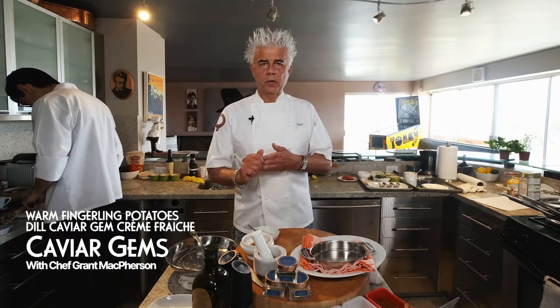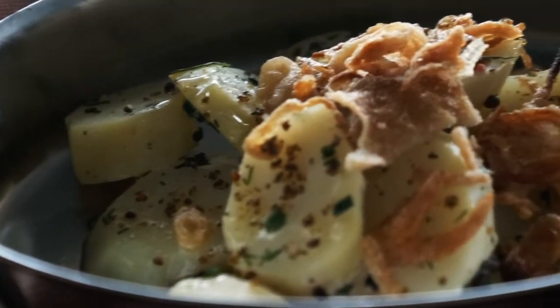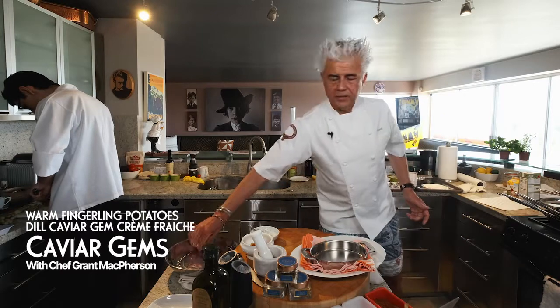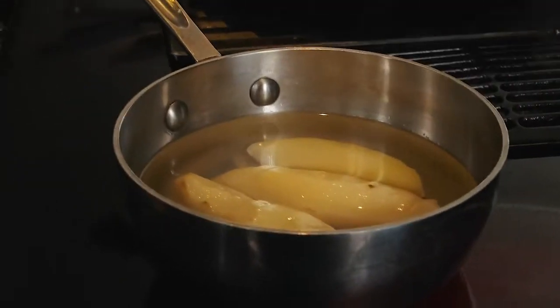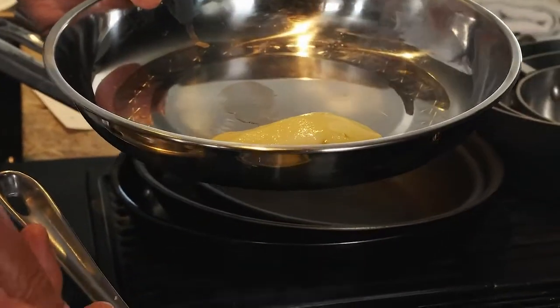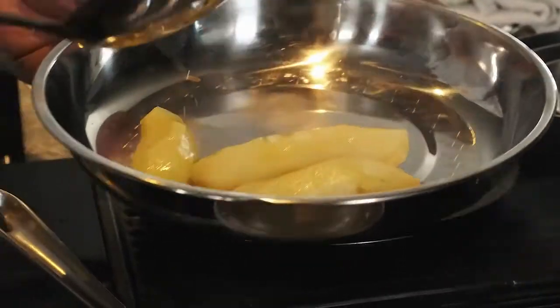Back again with caviar gems. We're going to do a little dish today with fingerling potatoes — we're going to poach them beautifully. They're just coming out of the water. What I've done is cooked them previously and taken off the skins with a little bit of dill, so it's nice warm potatoes. As we know, caviar and potatoes go together very well.